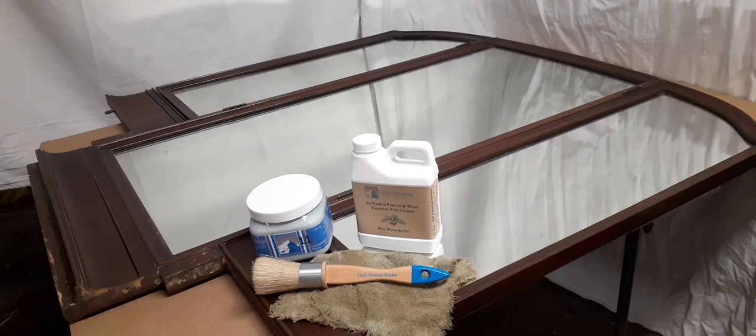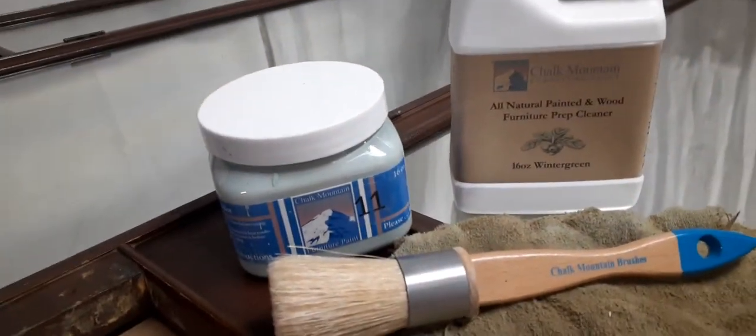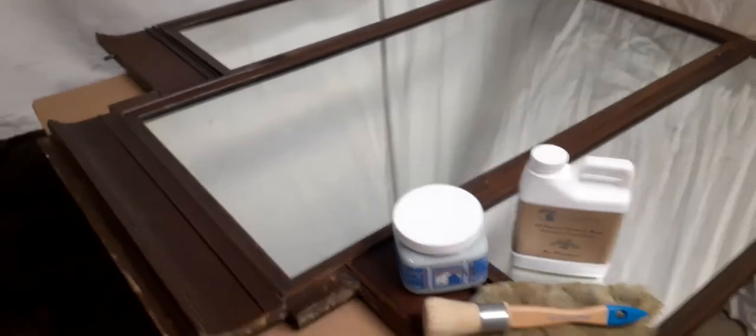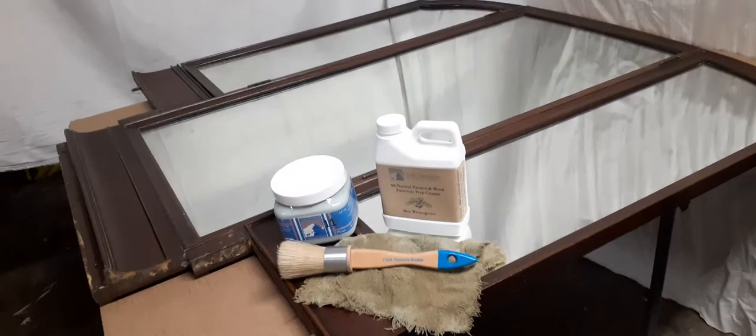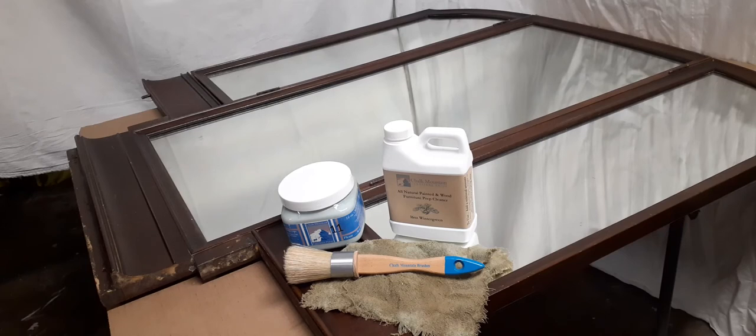Thanks for tuning in, this is Brit with Chalk Mountain. I am still working on the vanity that comes with this antique mirror. I just finished prepping it with our all-natural furniture wood prep cleaner and I'm going to be painting it in number 11 with our small brush. That's my rag showing how dirty the piece was prior to prepping — you always want to prep your pieces before completing your project, as it will make the paint adhere a lot better rather than applying onto a glossy or finished surface. Chalk paint needs something to adhere to.